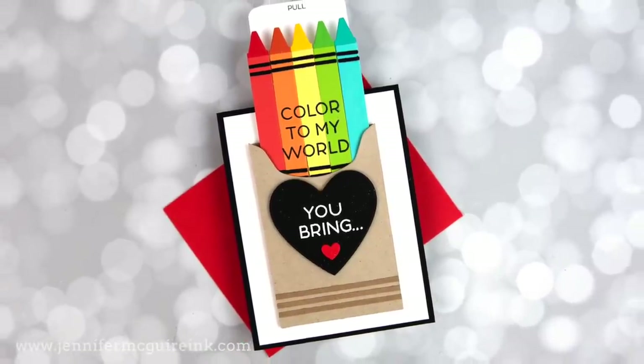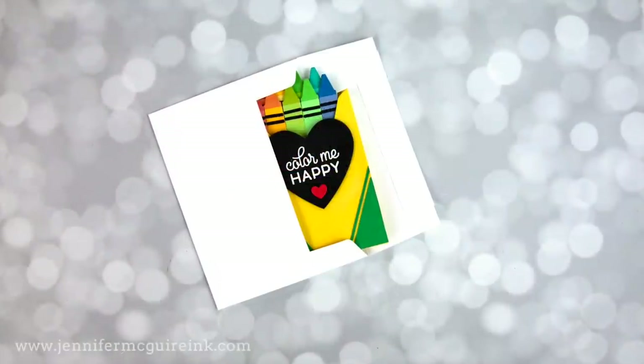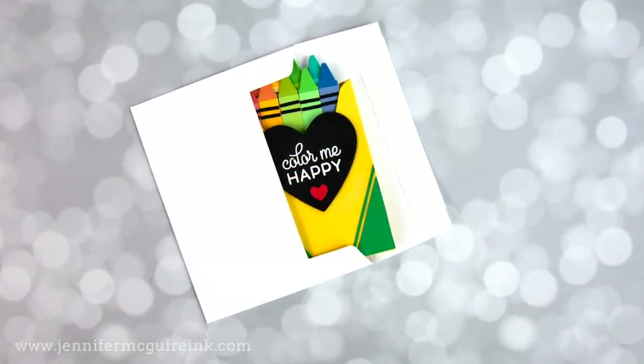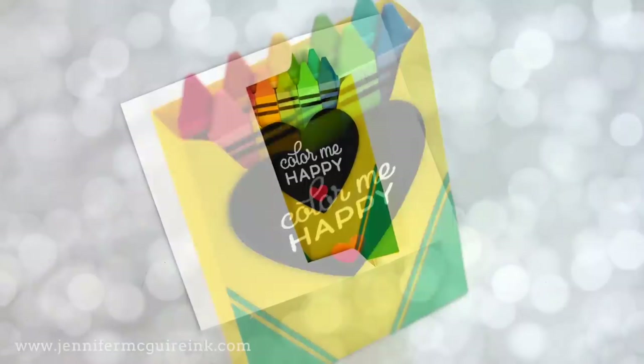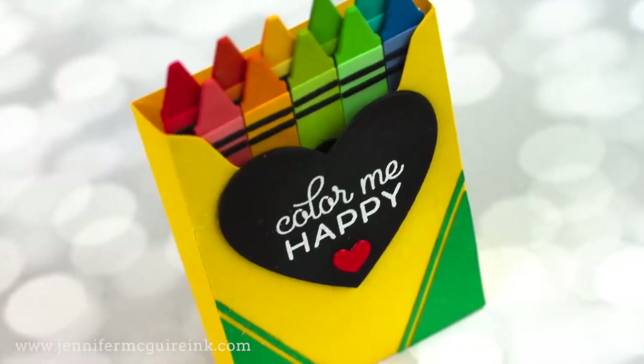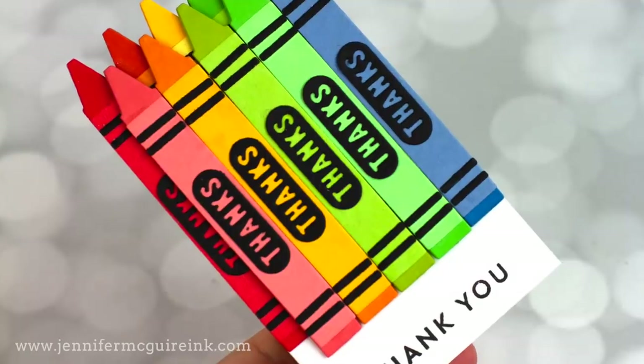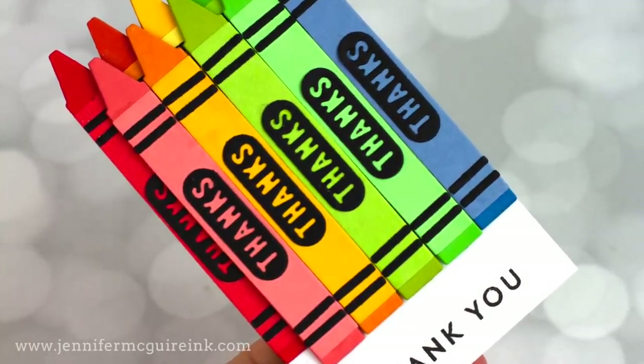This hobby of ours is an investment, so I think it's good to consider the many ways you can use something. Today I am using a gift box die set, a crayon die set, and a stamp set from Concord & 9th in many different ways. I will also show you how to use these projects for non-crayon like projects at the end of this video.